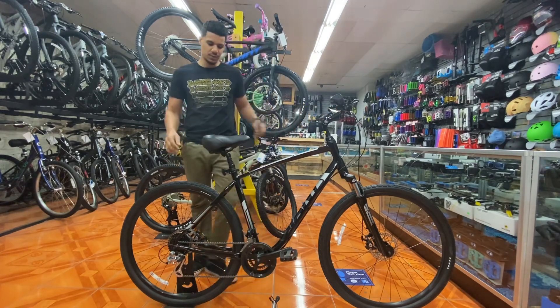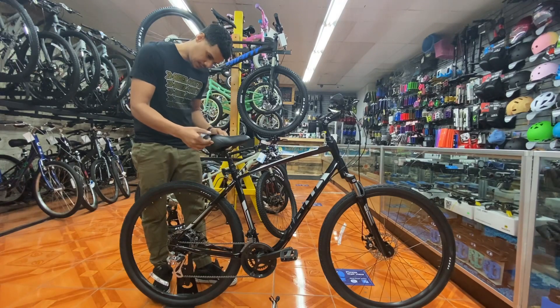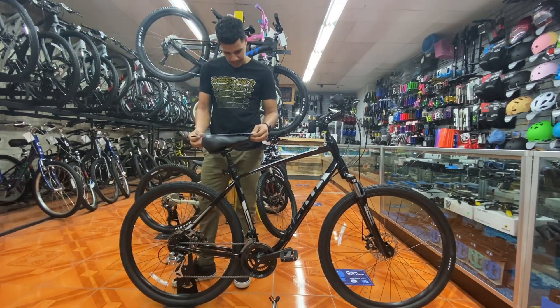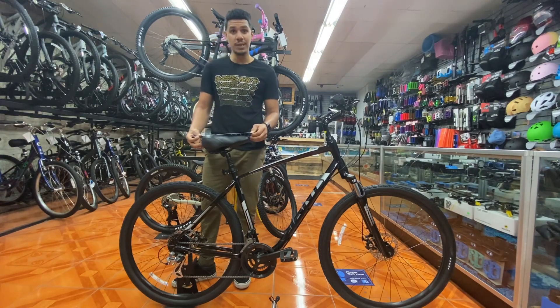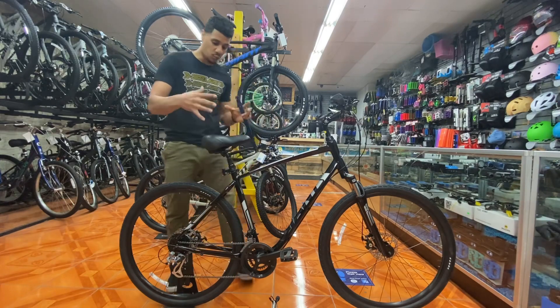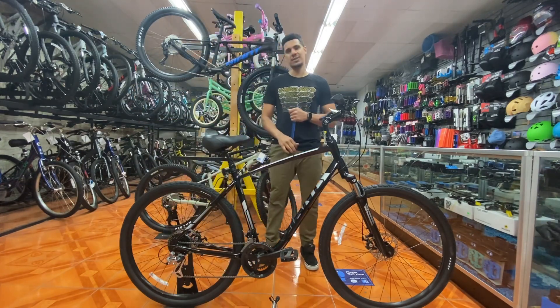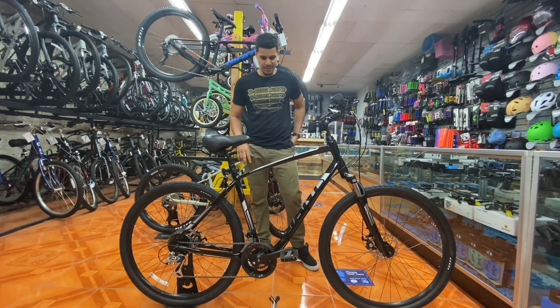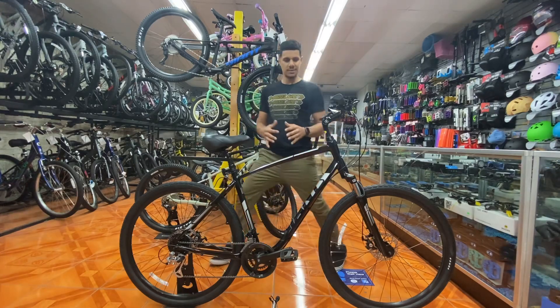Giant also gives you a pretty wide saddle — 200 millimeters wide and 260 millimeters long. It's a pretty wide saddle, so this bike is about as comfortable as you can get without putting a couch on it. Everything about this bike is meant to be comfortable yet still sleek.